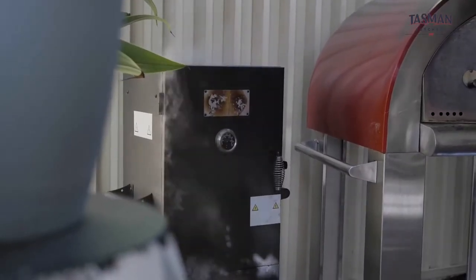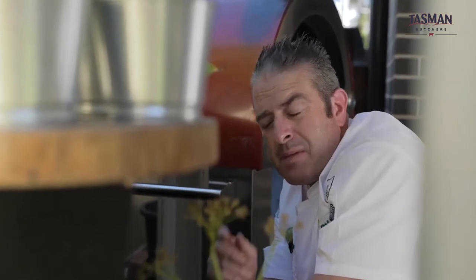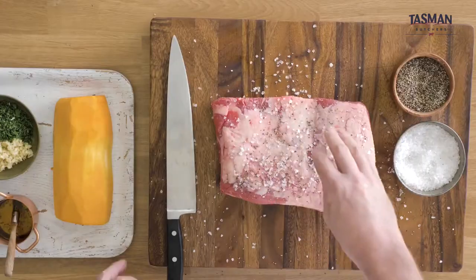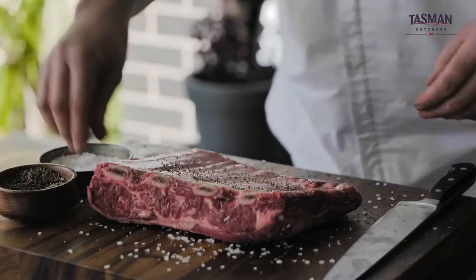The smoking essentially starts in the first half an hour. To get a good smoke ring, you need to get a high temperature when you put your short ribs in. We've got a good amount of fat on this short rib, so we're just going to add salt and pepper and let the smoker do its work.